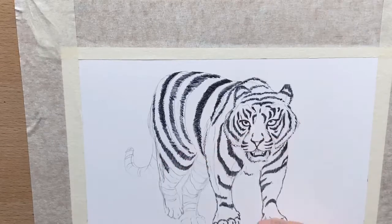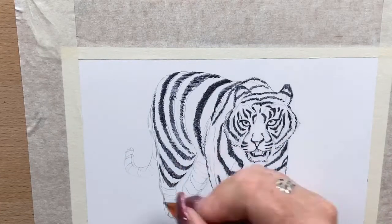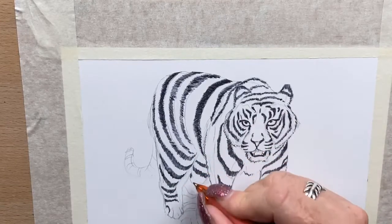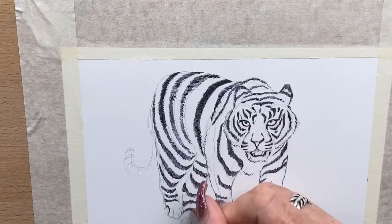Now I start down towards his back legs, again following the direction of the fur, so all the lines are literally going the direction of the tiger's body. Down his legs the stripes are pointing towards the ground because that's the direction his fur would grow, and also into that other back leg.